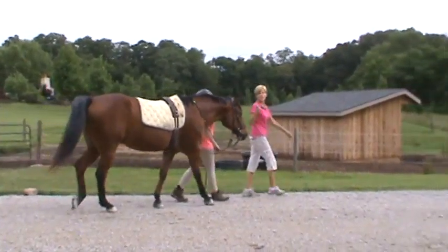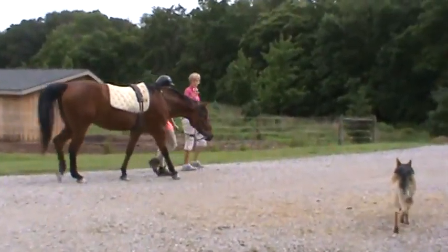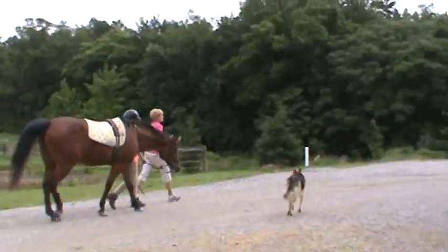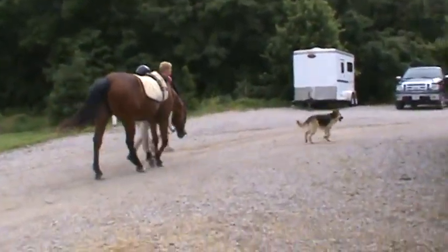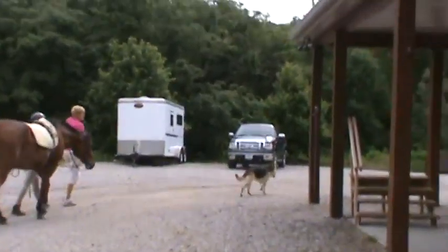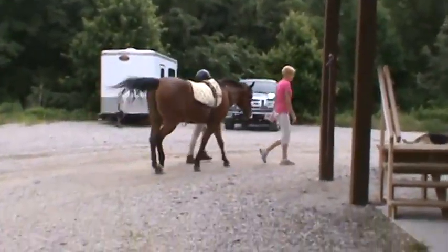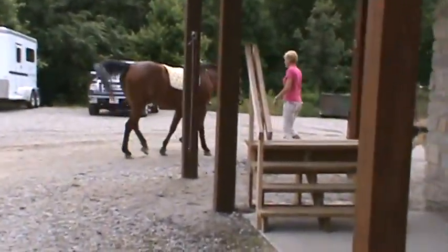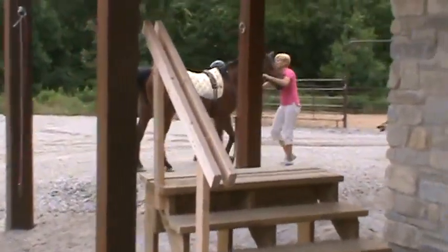We're going to have to get on at the mounting deck right here because there's no stirrups, so you might have a hard time getting on otherwise. We're going to grab them in there. Go ahead and give them to me and I'll get them lined up for you.